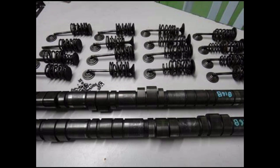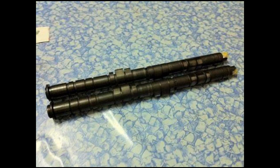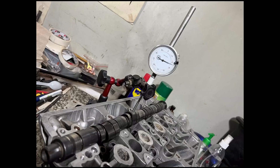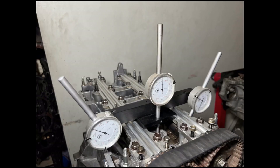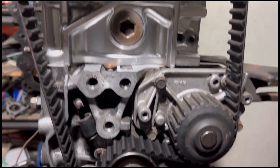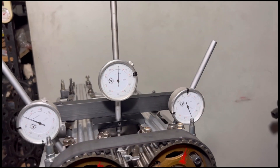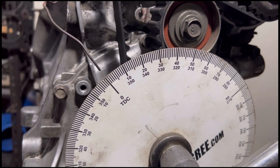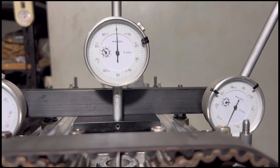This video is about B16 camshaft specifications, since reliable information online is inconsistent. We're going to measure and degree the stock B16A cams, giving you the duration, lobe center, and maximum lift. Then we'll do the same for the B16B Civic Type R cams, checking lift, duration, and ideal lobe centers from the factory.